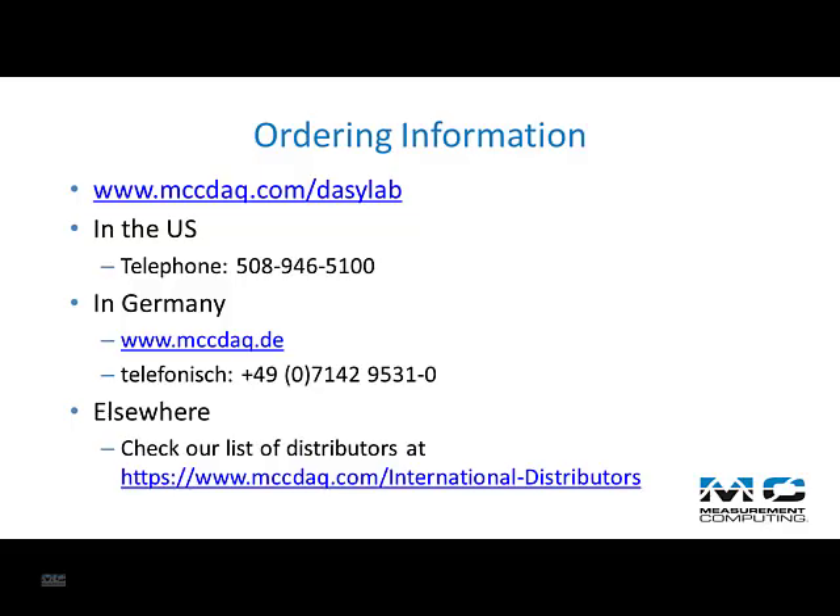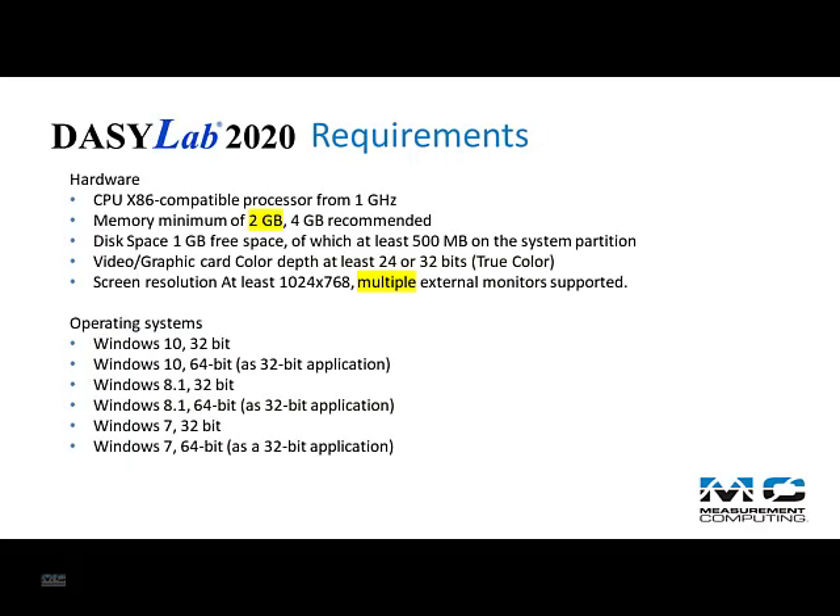As with all new releases, you will need to purchase an updated serial number. Check out pricing on our webpage or give us a call. Please note, the PC hardware requirements have changed slightly. We now require that the computer have at least 2 gigabytes of memory.